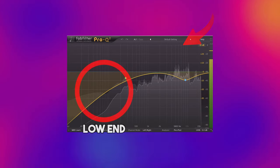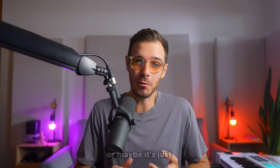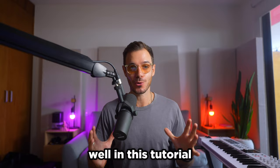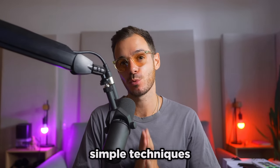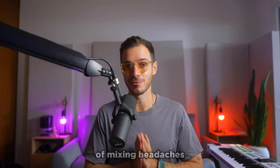If you're like me and for years you've struggled with mixing low-end — the kick isn't punchy enough, the bass is overwhelming, or maybe it's just really muddy and weak — well in this tutorial I'm going to show you how to solve all those problems with some very simple techniques that are going to save you hours of time and tons of mixing headaches.